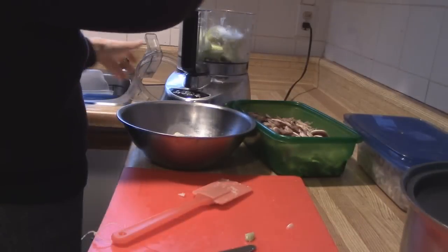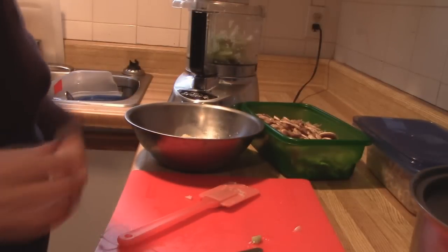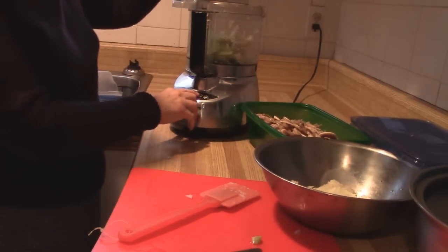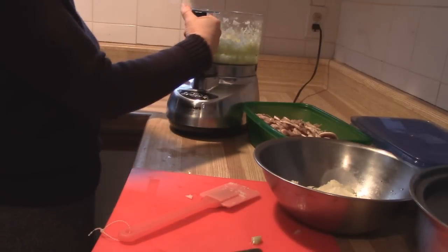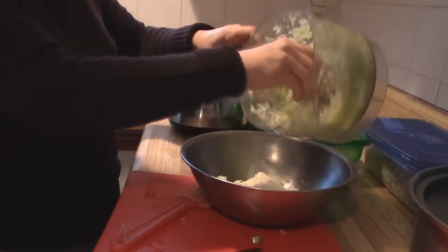Now I'm going to be chopping up my celery. I'm going to chop up my celery — make sure that it's in little pieces. It's going to bring all the flavor out. And I'm going to pour that into my bowl.